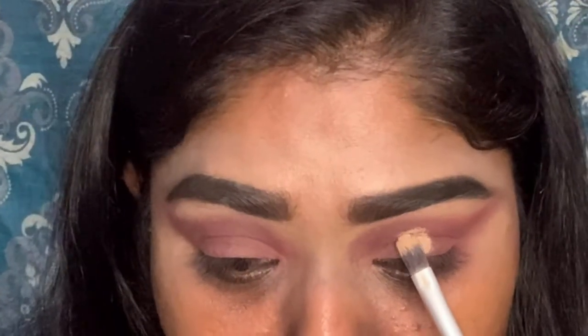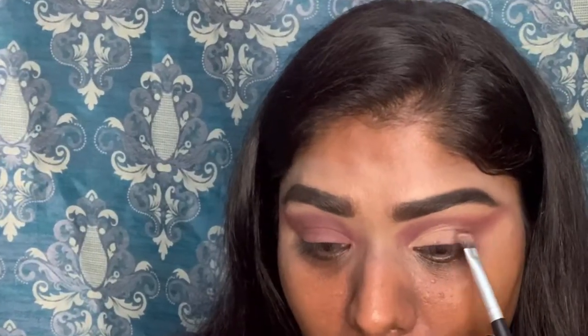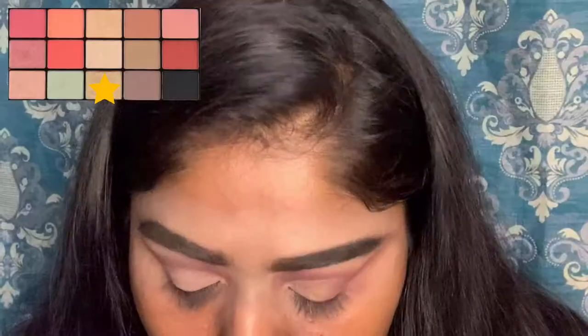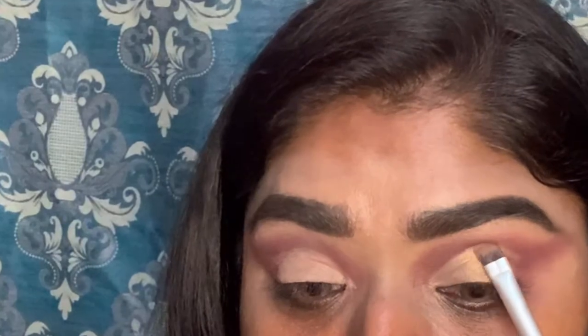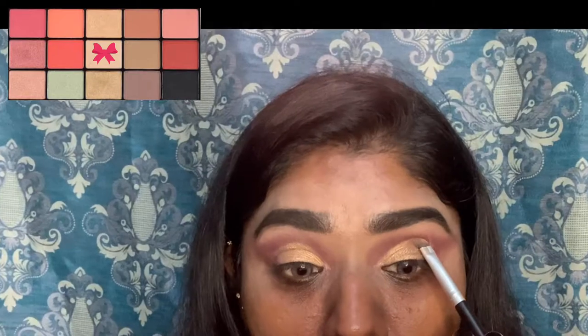I am going to use the concealer to cut the crease. Now I am using the glitters because of the concealer.